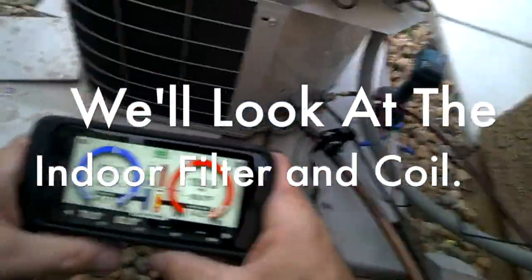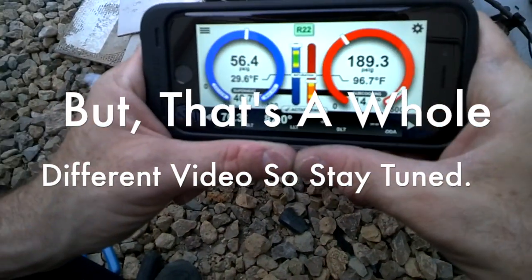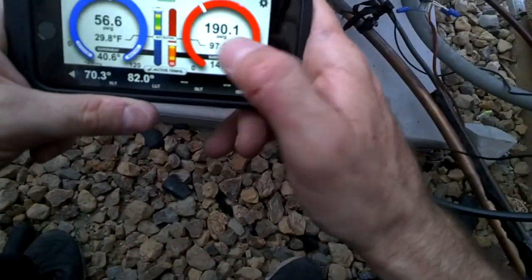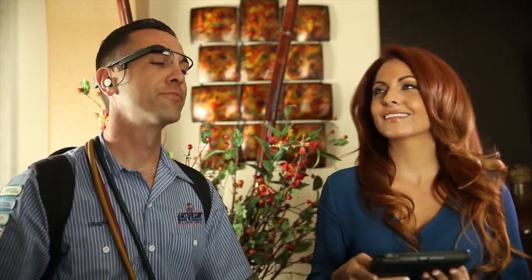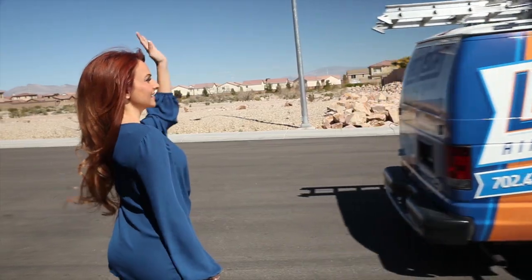Why would you choose anyone else? Las Vegas air conditioning.